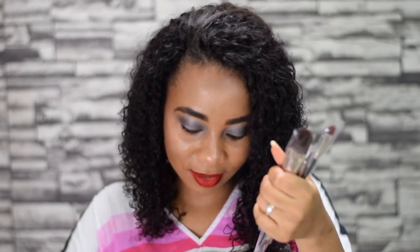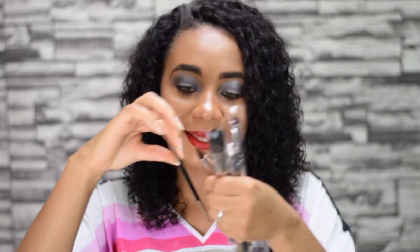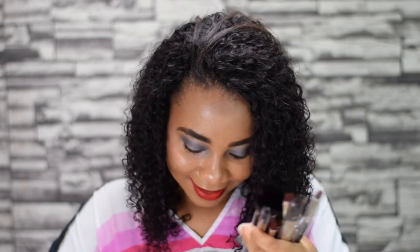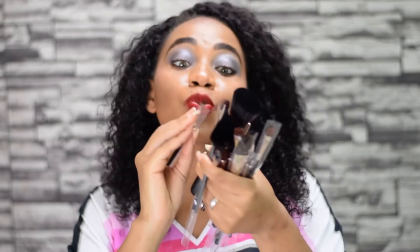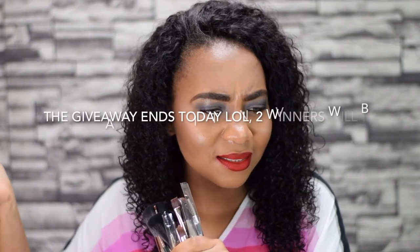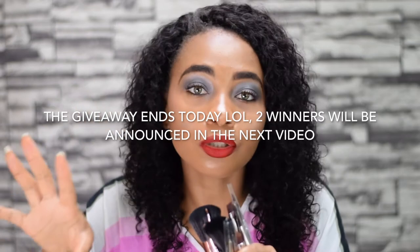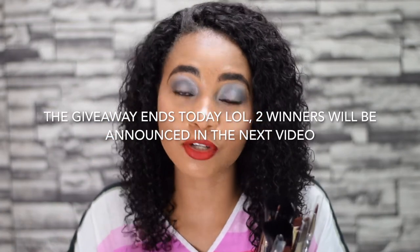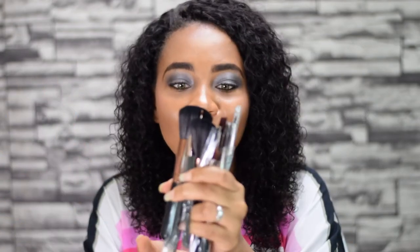Counting them all up: one, two, three... we've got a total of 22 brushes — wow, this is a lot! I'll put the links in the description box if you want to get these. The best news is I'll include these brushes in my giveaway, which ends this Friday. To enter, follow me on Instagram and subscribe to my channel — you could win skincare, these brushes, and more.